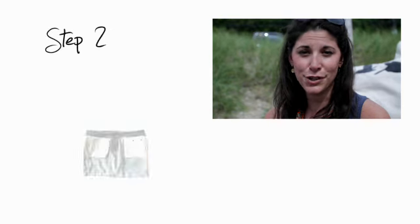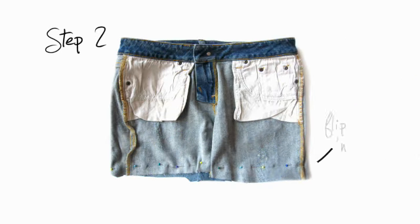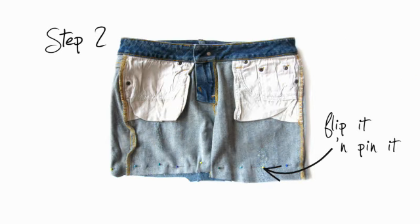Step number two: get your straight pins, pinning along the bottom seam of the shorts. The straighter it is, it'll help you as you sew it follow that line.